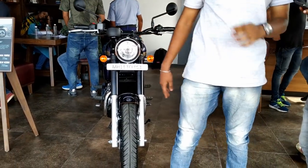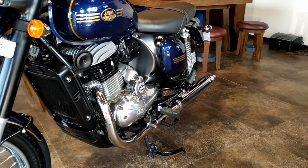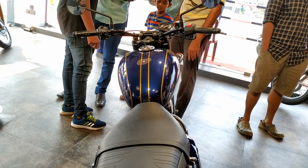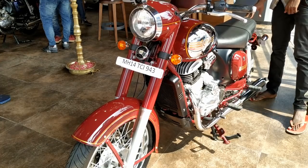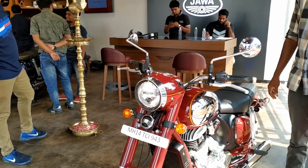My first impression is that the bike is small. It's mainly because of the low and flat seat, like the old Java. Also, the headlight is positioned a little lower. That near-flat handlebar also contributes to that feel. But the Java's handlebar and headlight are positioned higher in comparison, so it looks taller from the front.